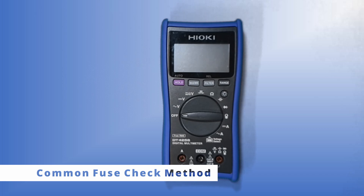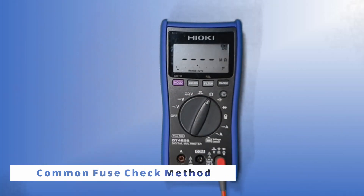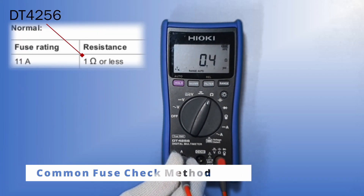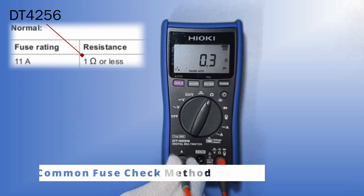Alternatively, we can also check the fuse using this method. Plug one end of the probe into this terminal, select resistance function, and insert the lead into the other terminal and compare the resistance value as mentioned in the manual. This value may vary according to the different types of DMMs available, and for this case of DT456, the resistance value has to be less than 1 ohm to ensure the fuse is still functioning.